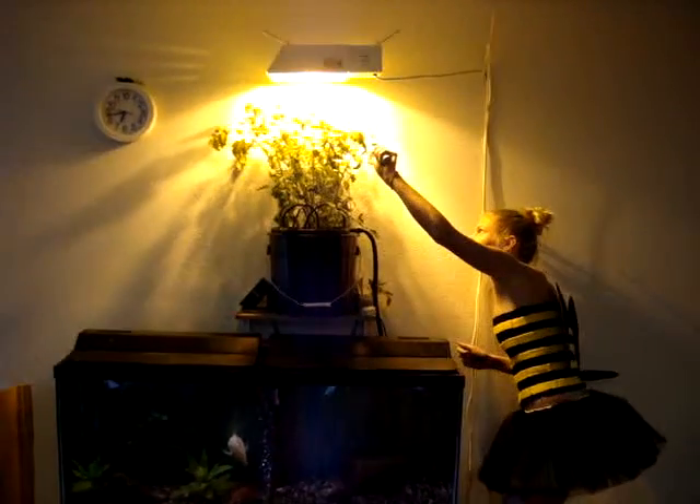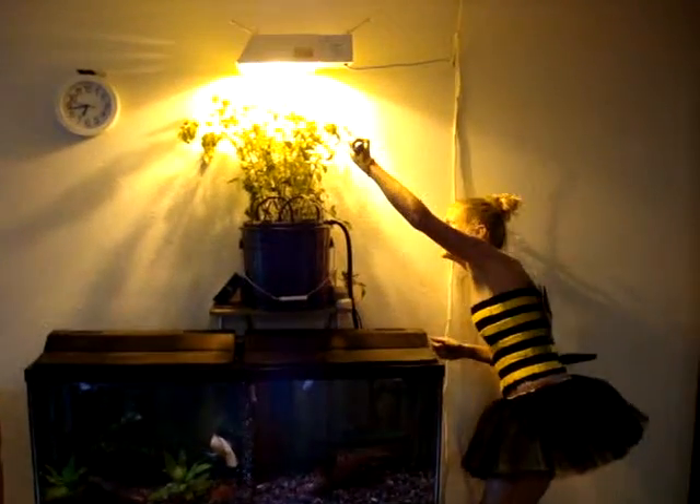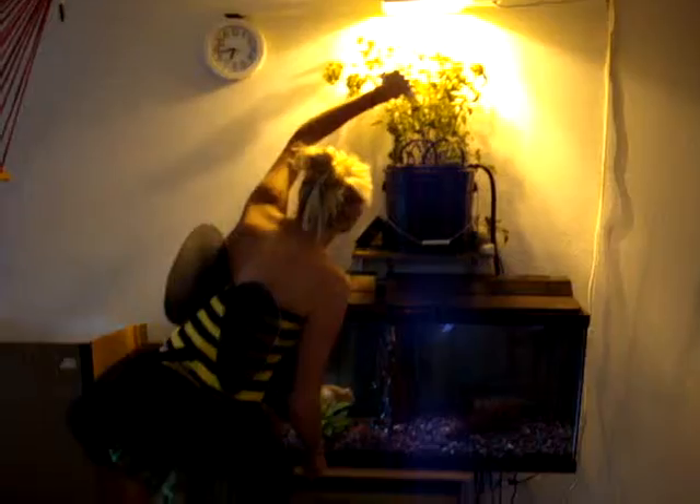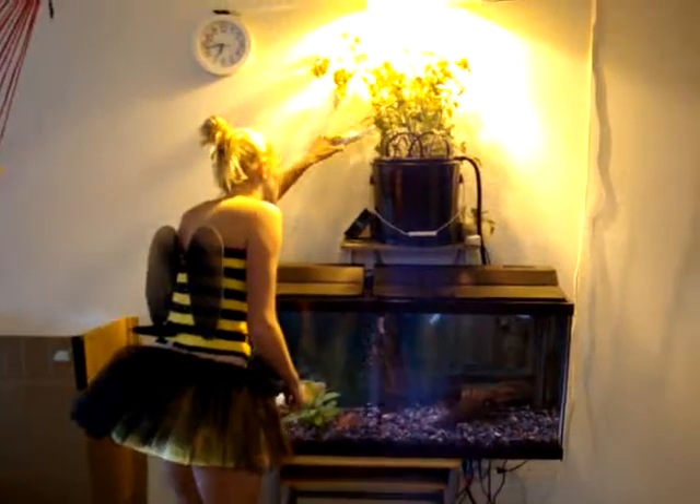What she's using is an electric toothbrush. She takes that toothbrush and just buzzes it on the flowers to mimic the vibrations that bees make with their wings while they're consuming pollen.